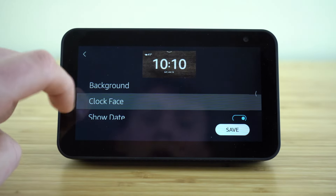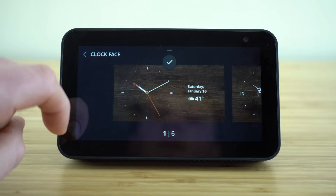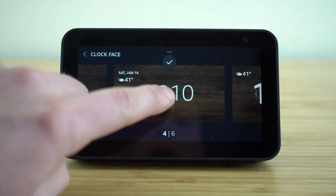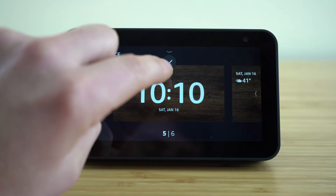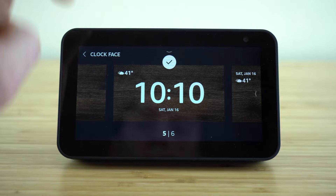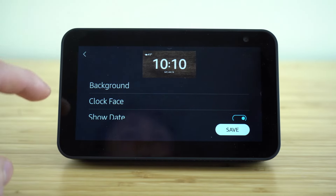Going back into the edit tab, we can now start to edit our clock face. There are six different options — just choose whichever one you like the most. Once you have that chosen, click the check mark and it's going to save that update and take you back to the settings tab.